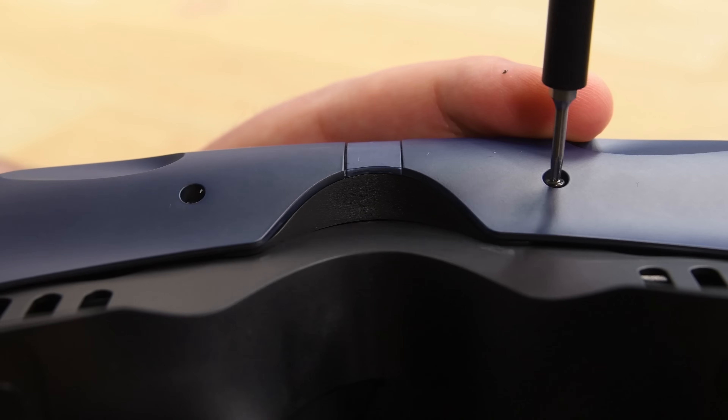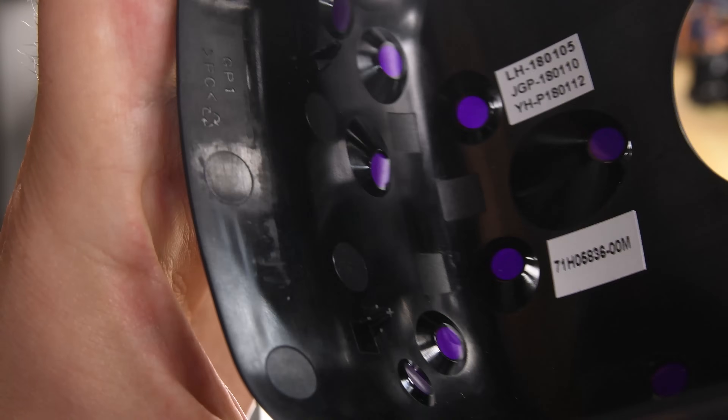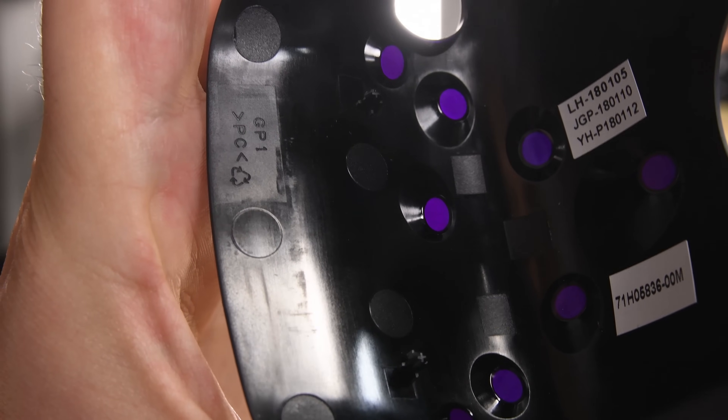There were some hidden screws securing the headset cover, and once we released a few clips, it slid right off. The cover is covered in tiny little IR windows that allow the sensors to see the IR light from the lighthouse base stations.